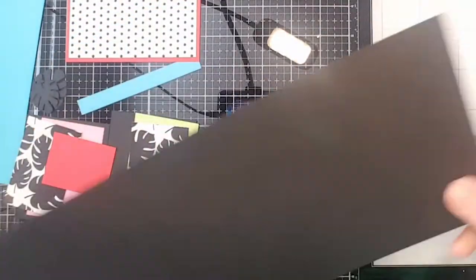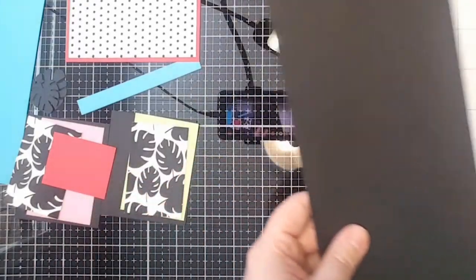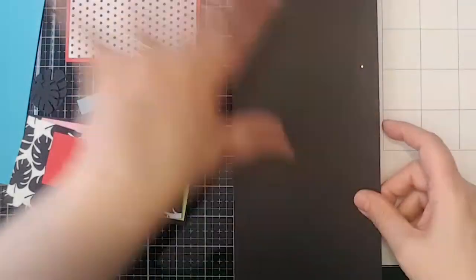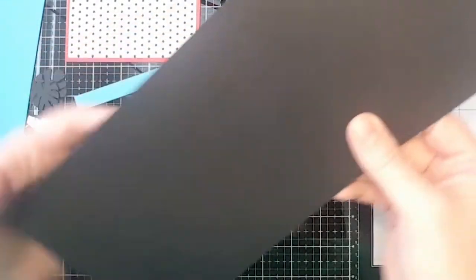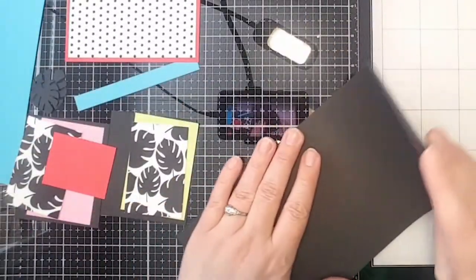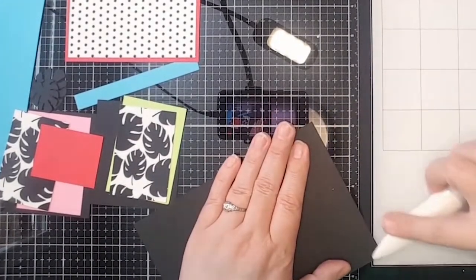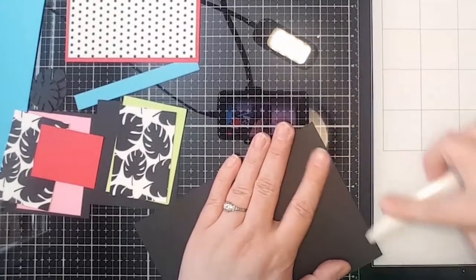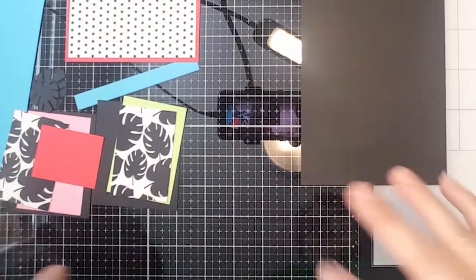The first thing I did is take a piece of 8.5 by 11 paper and cut it to five inches wide, leaving the other side at eleven inches. Then I went in at seven inches and scored it. I'm going to go ahead and burnish that down. This project will be up on the blog so all of the measurements will be there if you miss anything.